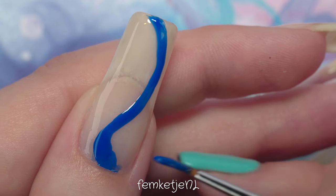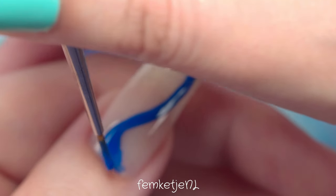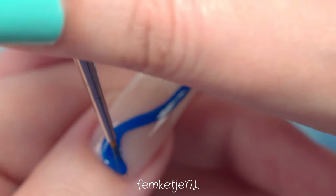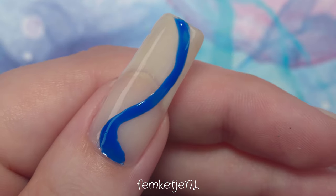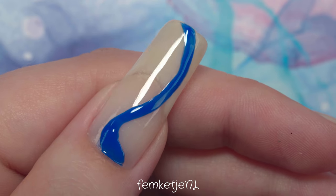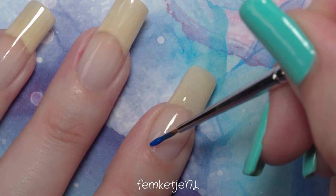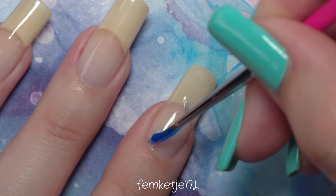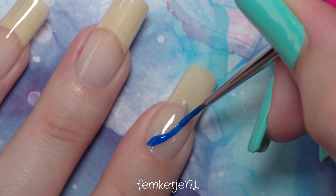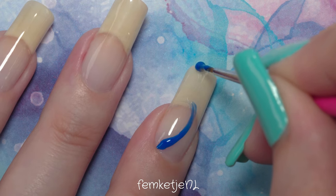For this swirly design I'm going with a very organic swirl or wave shape. You can add as much or as little of that first streak or swirl as you like. There are no rules to nail art — I mention this so often in my videos, but it definitely is true. You don't need super long nails like I have here; you can do this on shorter nails as well.